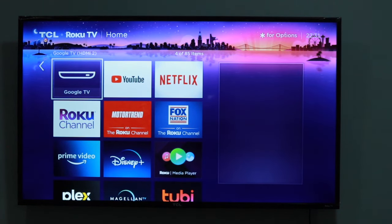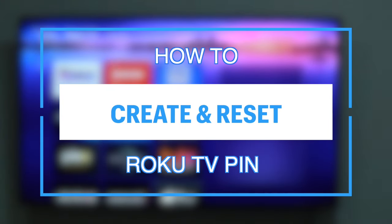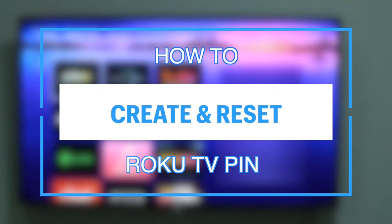Hey, what's up guys, David here from Dignited. Today I want to show you how to create and reset your Roku TV pin.